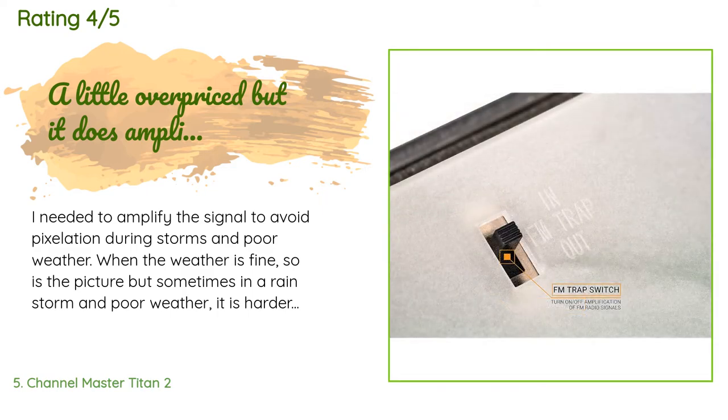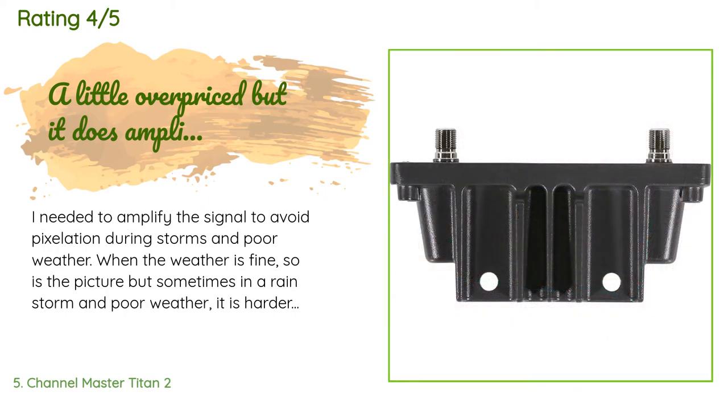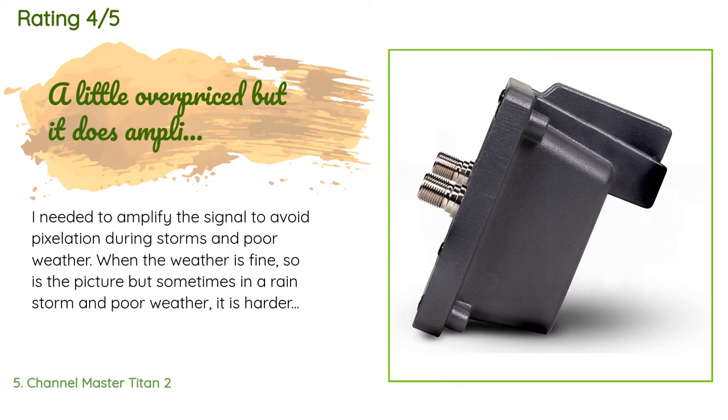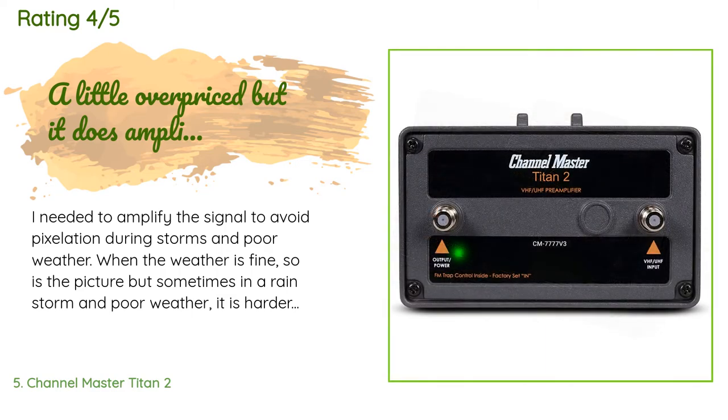A customer said: I needed to amplify the signal to avoid pixelation during storms and poor weather. When the weather is fine, so is the picture, but sometimes in a rainstorm it is harder to lock on to an HD signal. HD signals nowadays are harder to deal with — in the old days, bad signal usually meant just a bit of snow on the TV; now it's unwatchable pixelation, hiccups, and black screens. That's the trade-off for the clarity and better sound.